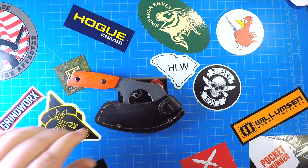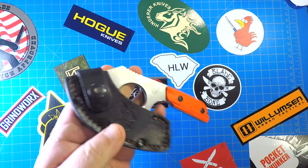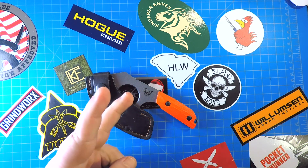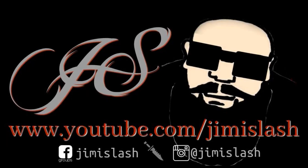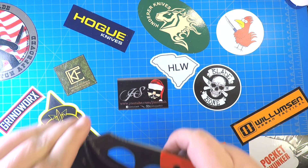Alright everybody, it's gonna be the fixed blade portion of the State of the Collection for 2019. This is going to be a two-parter because I have a lot of fixed blades — a lot more than I thought I would. So let's get into this.